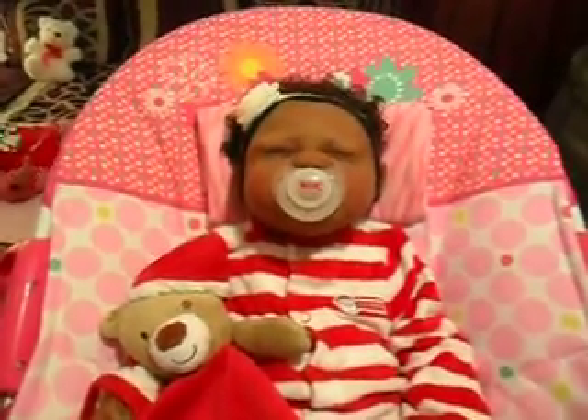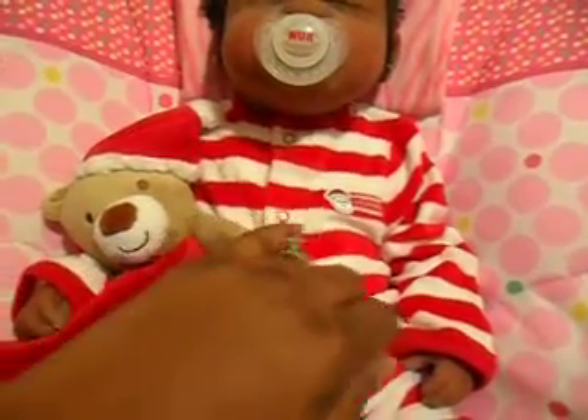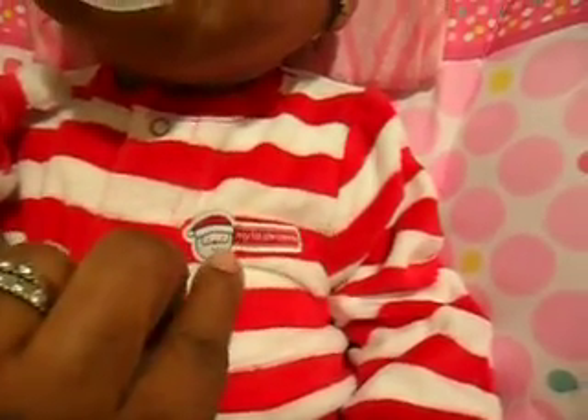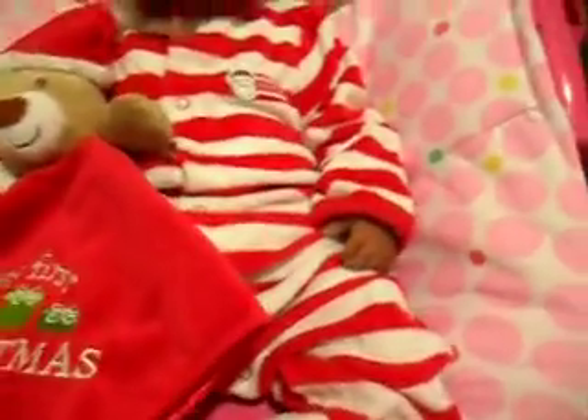Good afternoon everyone. You are looking at some little Santa feet right here. This is little Kiera, and she is in her first Christmas outfit as you can see. I just decided to change her today into this little Carter sleeper, and it says 'My First Christmas' over here with Santa. And she is just holding a My First Christmas lovey with a little teddy bear with the little Santa hat. And it kind of goes with her little Santa feet down here.